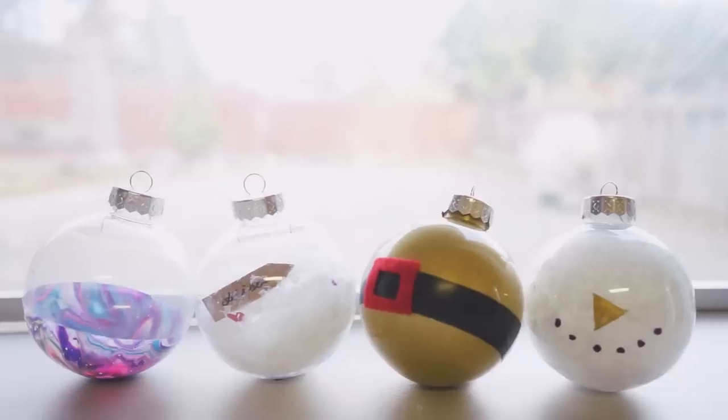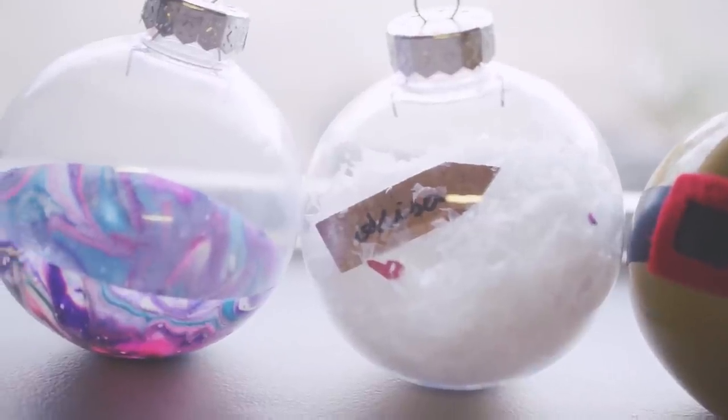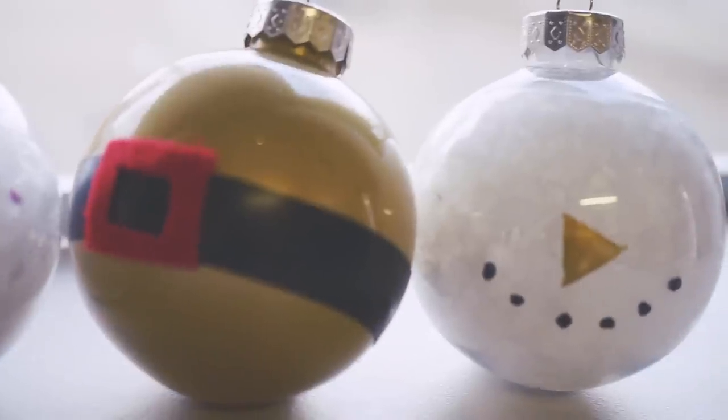It ain't Christmas without some balls! Make your own ornaments with only a few materials. You can color coordinate all of these into a theme and decorate your entire tree with a variation of these four styles.